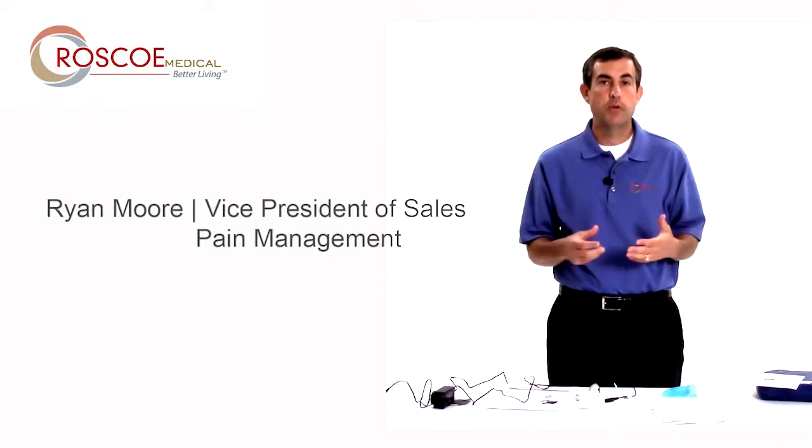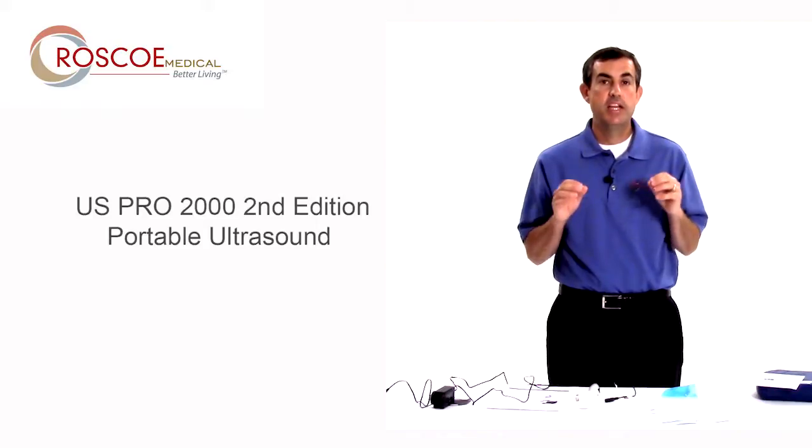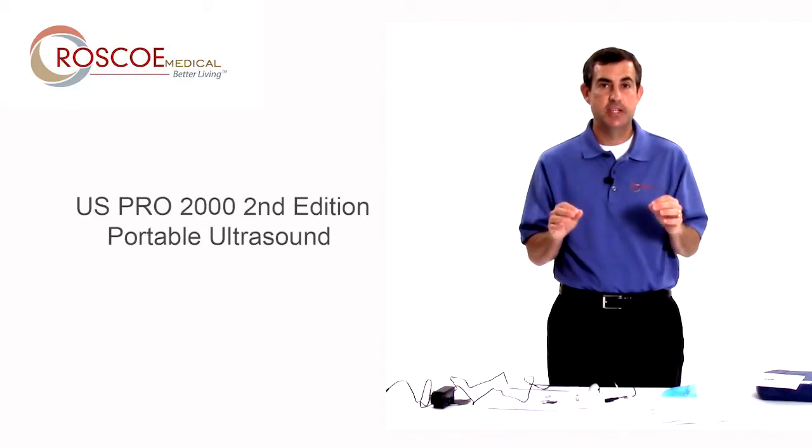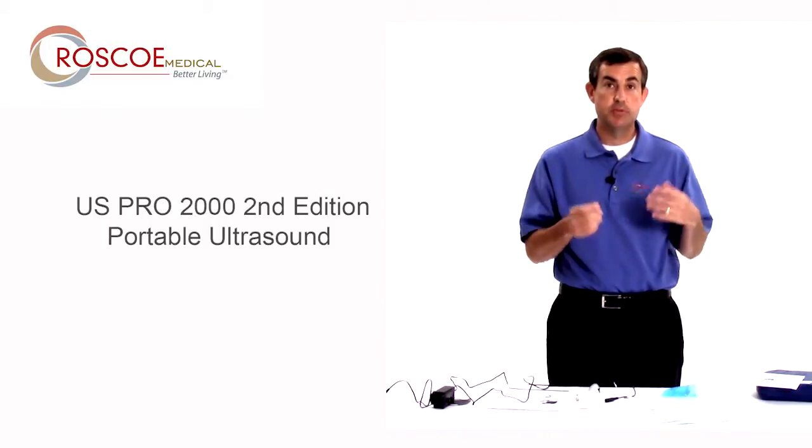Hello everyone, it's Ryan Moore with Roscoe Medical. I'm here to tell you about the US Pro 2000 2nd edition. This is a how-to video on how to use your device, but I want to briefly go over the differences between the first edition.